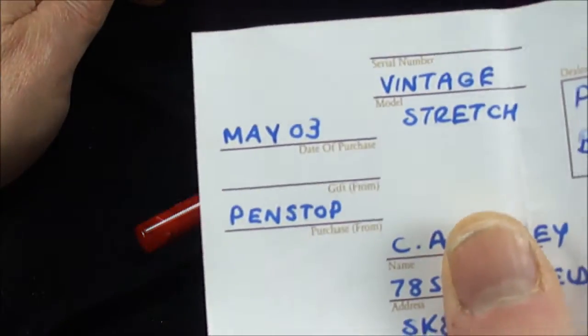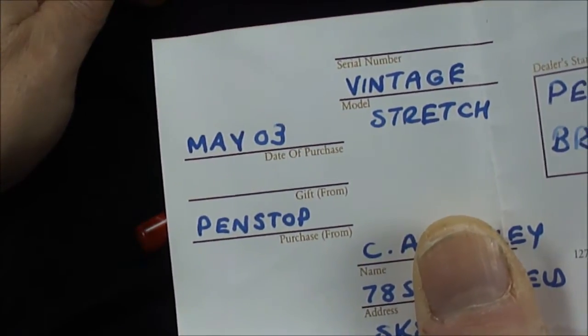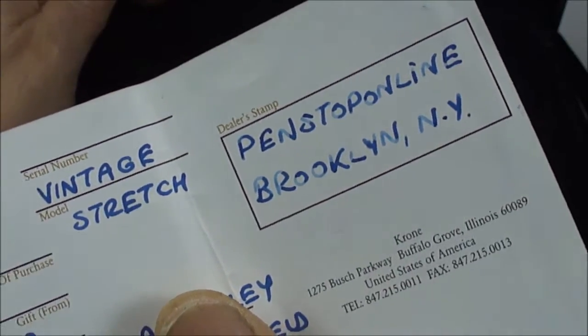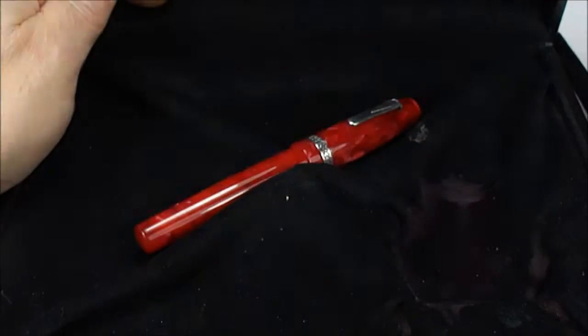We'll hide the gentleman's name, but as you can see it was bought in May 2003 from the Penn Stop Line in Brooklyn, New York. This particular one is what they term as the Krone Vintage Stretch.